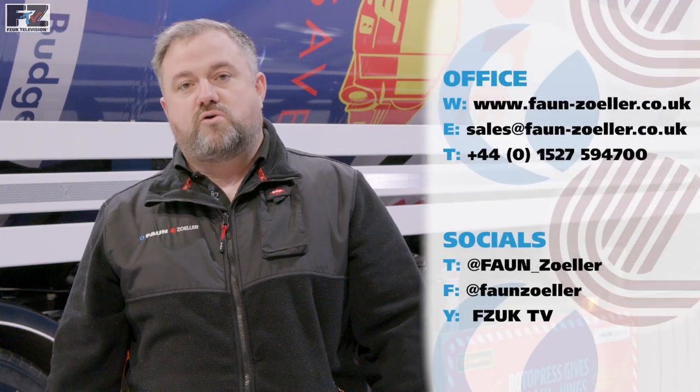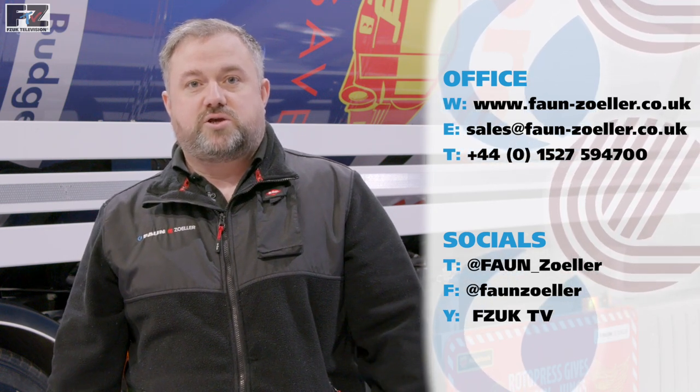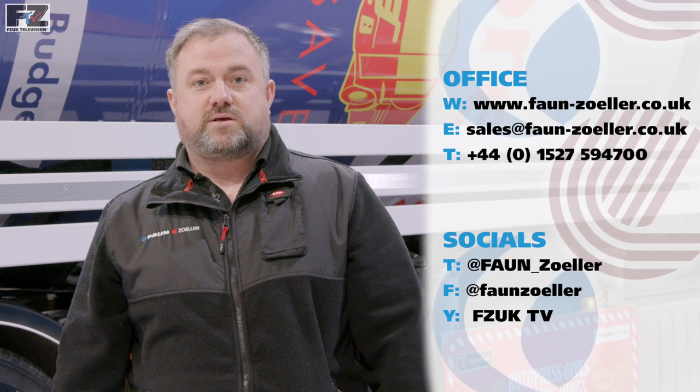We hope you've enjoyed watching our video of the Fan Rotor Press product. For more information, have a look at our website or contact a member of the sales team. Check out our social media channels, our YouTube channel, FZUK TV. Thank you.